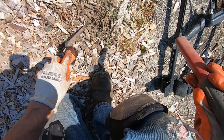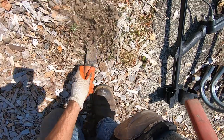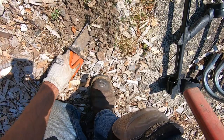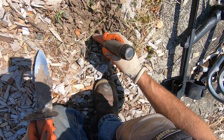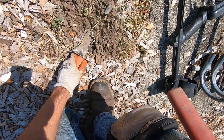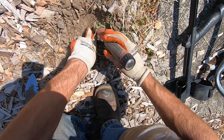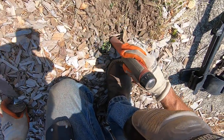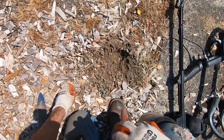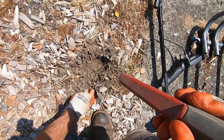Oh boy. Right to it. It's actually moved. It has moved. It's out. It has moved. Slider flint wheel right there. That was a bugger, man.